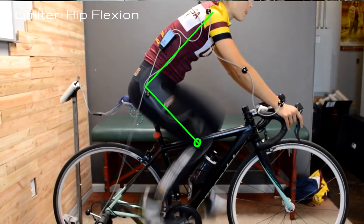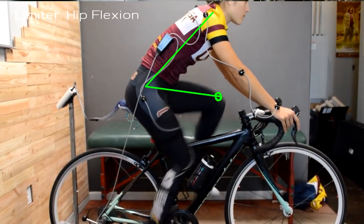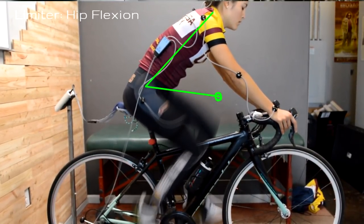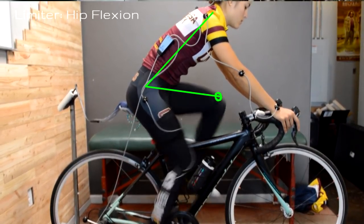Now let's look at our second limiter, which is hip flexion. Hip flexion is essentially just the amount that we are raising our thigh up through the pedal stroke — the closer we get our torso and our thigh, that's closing the hip, which is hip flexion. Now most of us have plenty of gross hip flexion range of motion to satisfy the pedal stroke. Cycling does require a certain amount, and the more aggressively we position our torso it'll require more hip flexion, but even then most of us have enough to accommodate that.